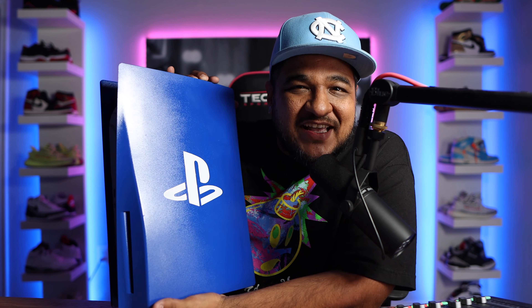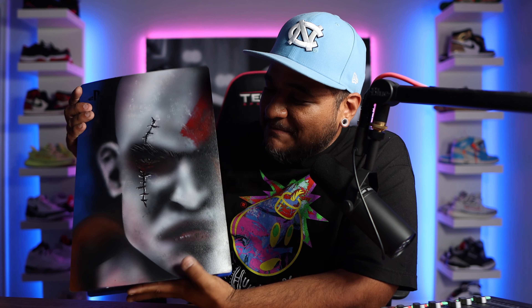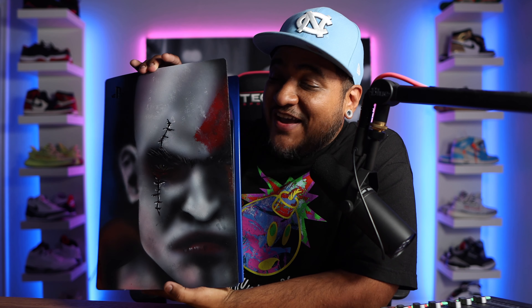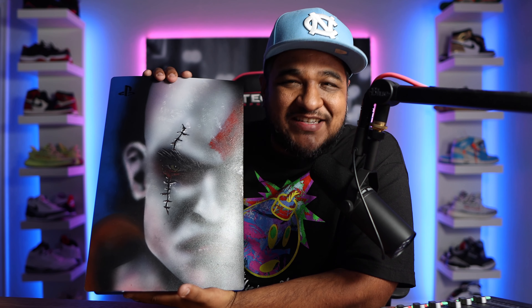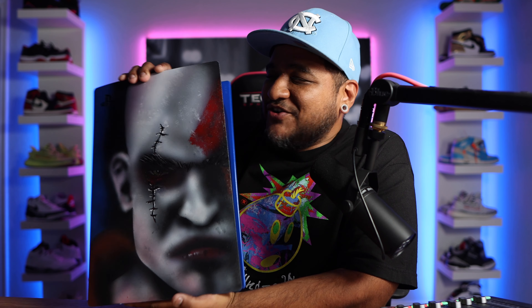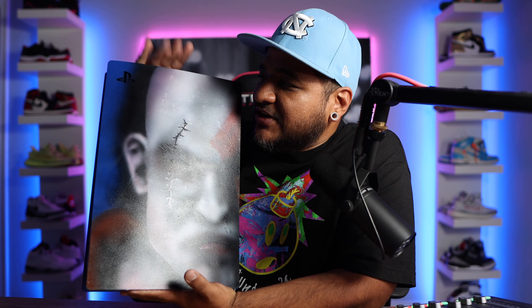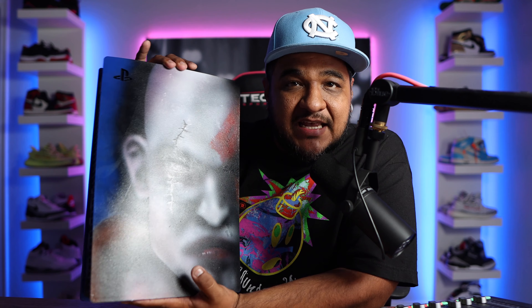Here it is guys — custom painted PS5. I was pretty happy with the outcome. Thing is, I don't know if I'm going to keep it or peel it off — I'm curious how it looks underneath. This doesn't void your warranty; Sony has already said painting them isn't going to void your warranty. I'm just really curious if the original paint job is still going to be the same underneath. Should I peel it or not? Let me know in the comments below — if I get enough 'peel it' votes, I'll peel it.